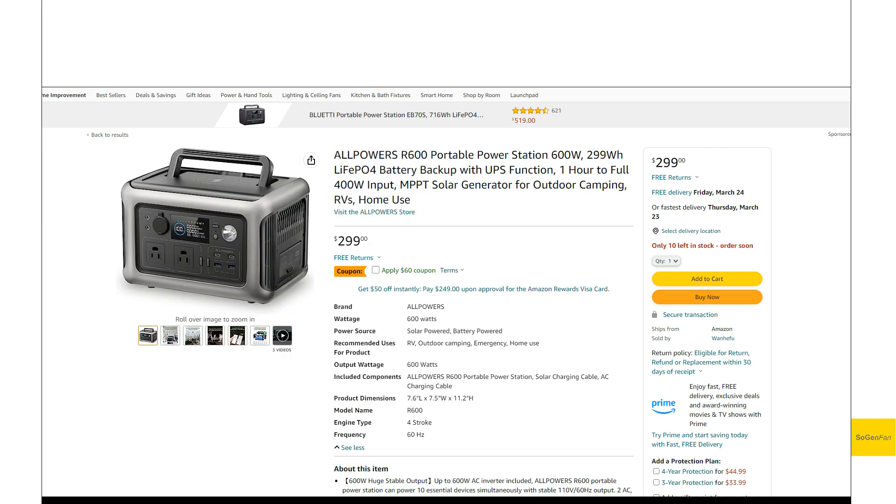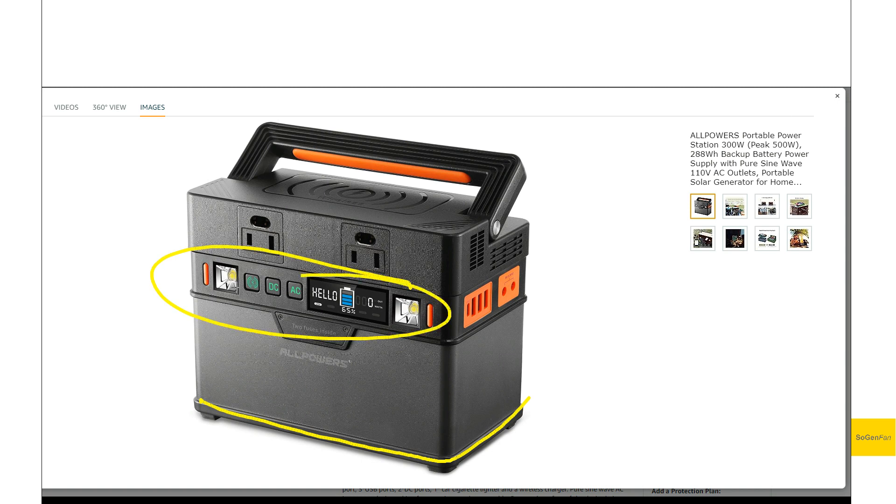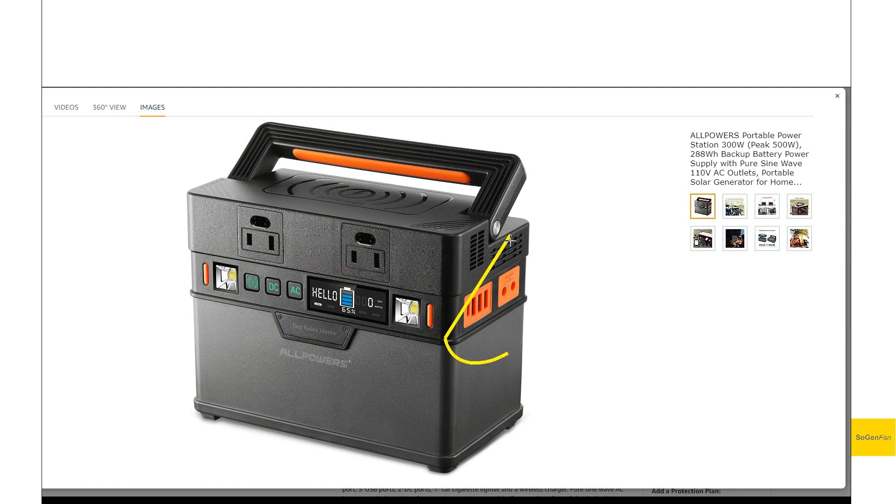I'm quite excited to go through the specs on this thing. AllPowers isn't new to power stations — they have a whole lineup with the same design language. This is kind of their first entry into the space; it's not the greatest design, basically a rectangular box with generic screen and switches. And because it was designed a few years ago, they threw in some orange, since everybody was copying Jackery at that time.